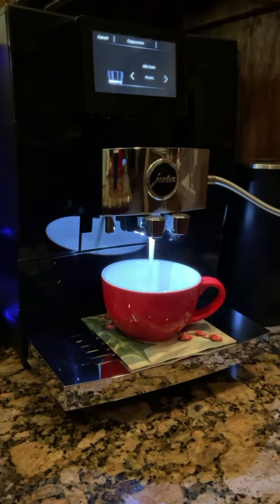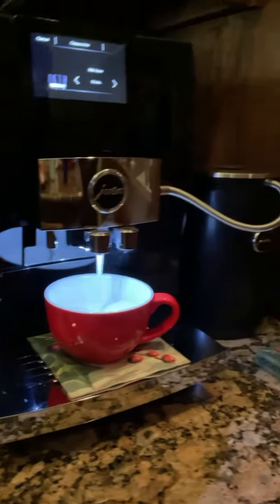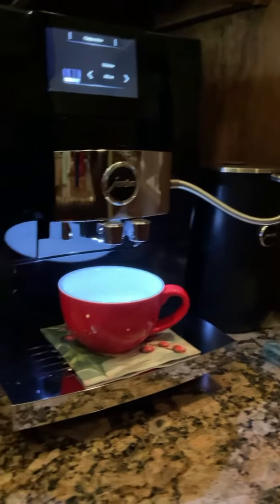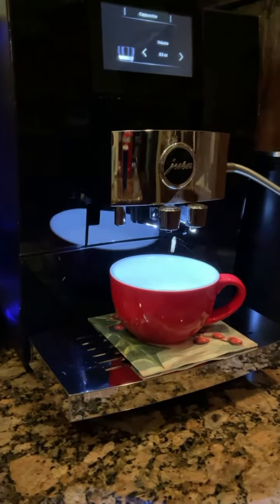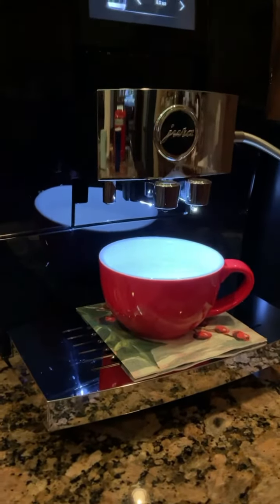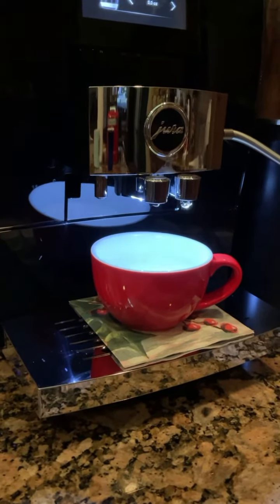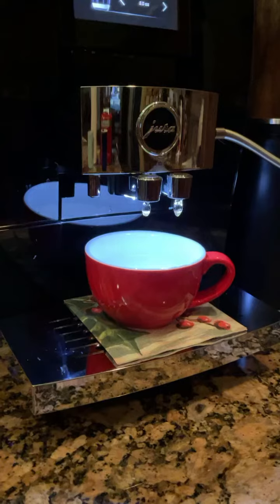It's putting the milk in right now — all the frothy milk coming from this refrigerated cylinder. And now here comes the double shot of espresso for me, here it comes.